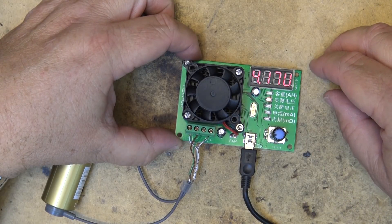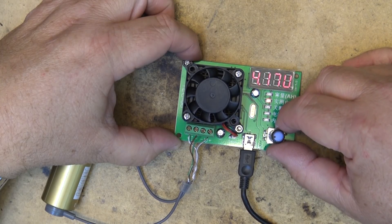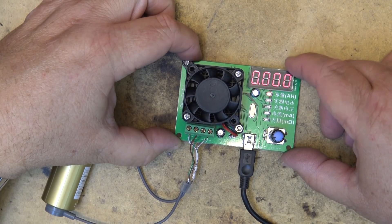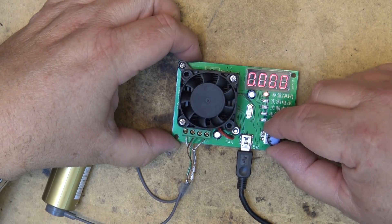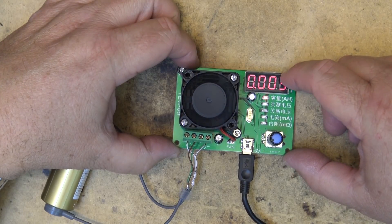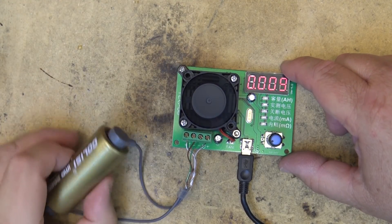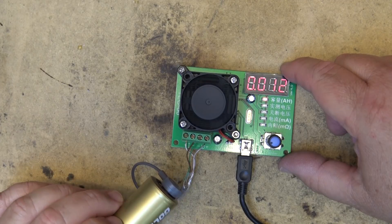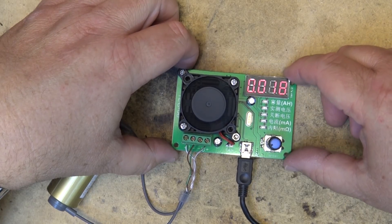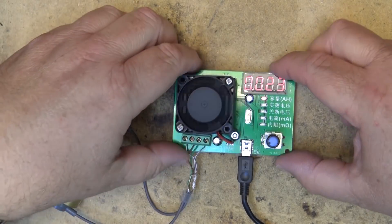This should start spinning momentarily as soon as the unit starts up and will measure the milliamp hours when it gets going. There we go - it's now started and here's our current draw. This is amp power so far. It should get to about 4.3 by the time the cell fully discharges. This is a resistive load, which is why there's a fan to cool it down because it's using a transistor.